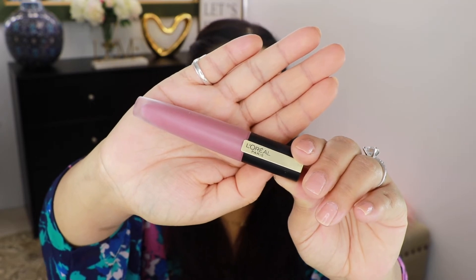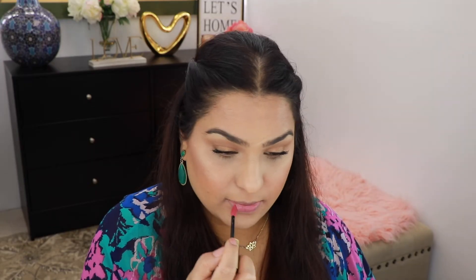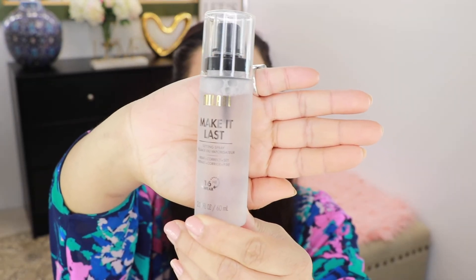For my lips today I'm going to take this liquid lipstick from L'Oreal and this is in the shade Rule. For setting my face today I'm going to use this Milani setting spray. And that is it for today's video guys — I hope you enjoyed it! If you did, don't forget to give it a thumbs up, subscribe to my channel, and I will see you next time. Ciao!